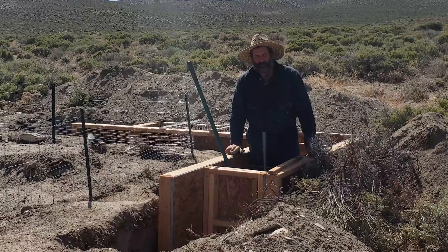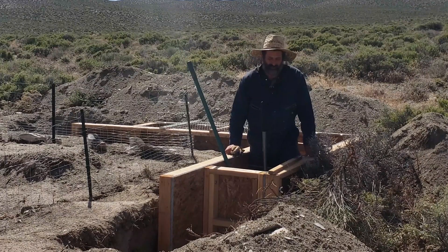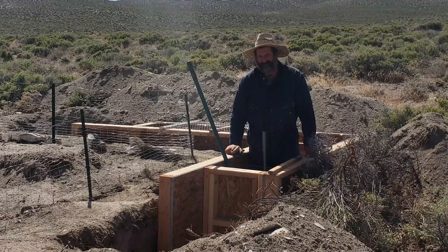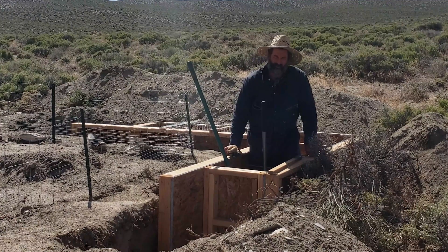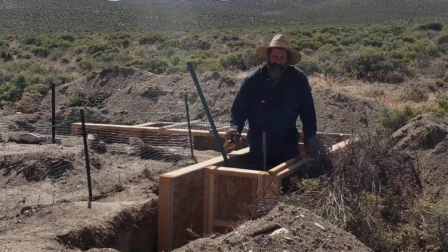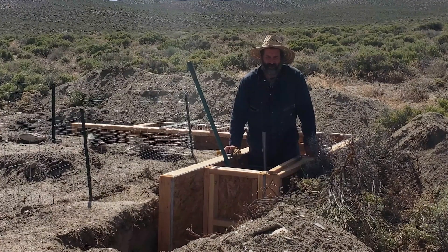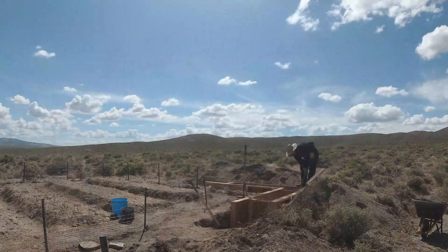I've been debating whether to use rammed earth or stabilized rammed earth on this project. The advantage of stabilized rammed earth is it's more stable. The disadvantage is it's a lot more work and it costs quite a bit more because I have to buy cement and mix the cement with the earth. After the soil test results I just finished up, it looks like I have about an ideal clay-to-sand mix in this location, so I'm just going to go ahead and build this with rammed earth.